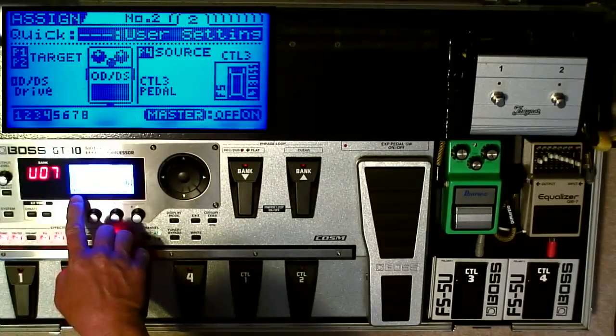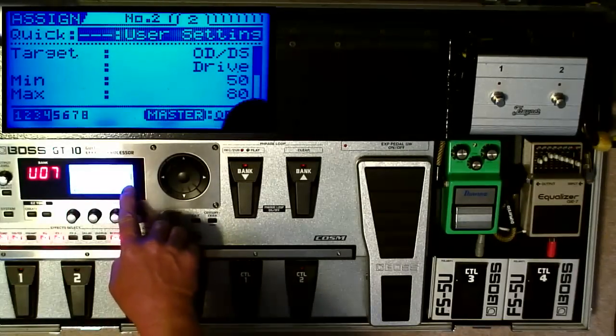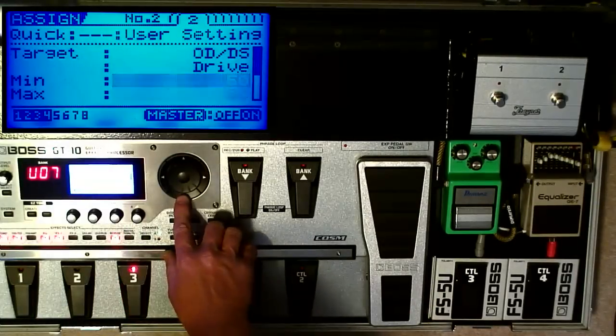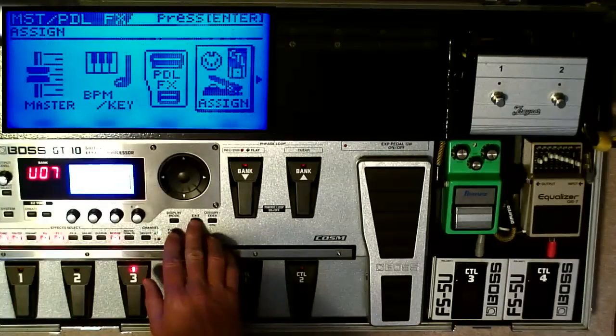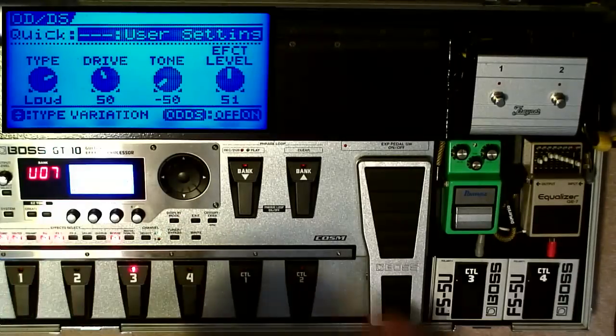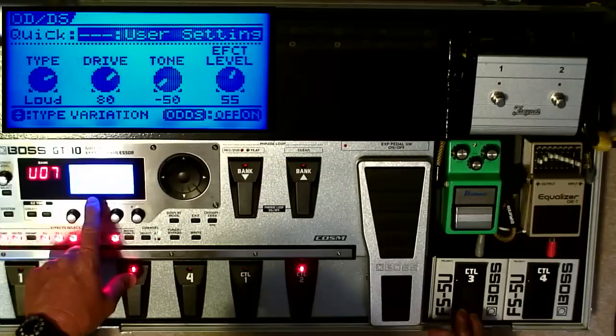The next Assign, number two: I have Control-Pedal-3 assigned to Overdrive Distortion Drive. Before I pressed the pedal, the drive is set at 50. When I press it, it goes up to 80. Now to see that happening, I'm going to press the Overdrive pedal — watch the drive. It goes from 50 to 80.